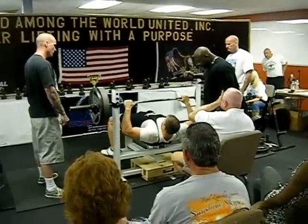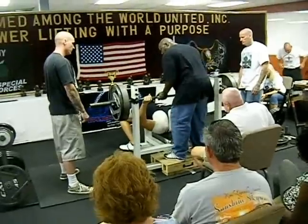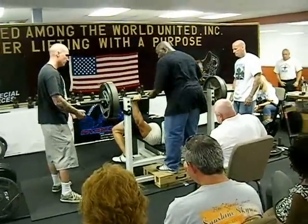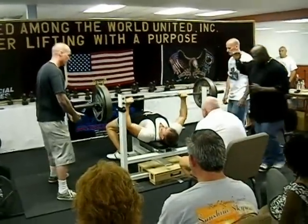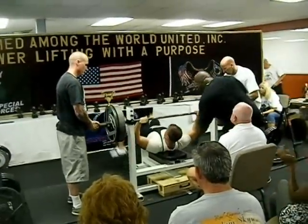Forrest, you guys are next. Press! Easy! Real easy! Man, that was nothing.